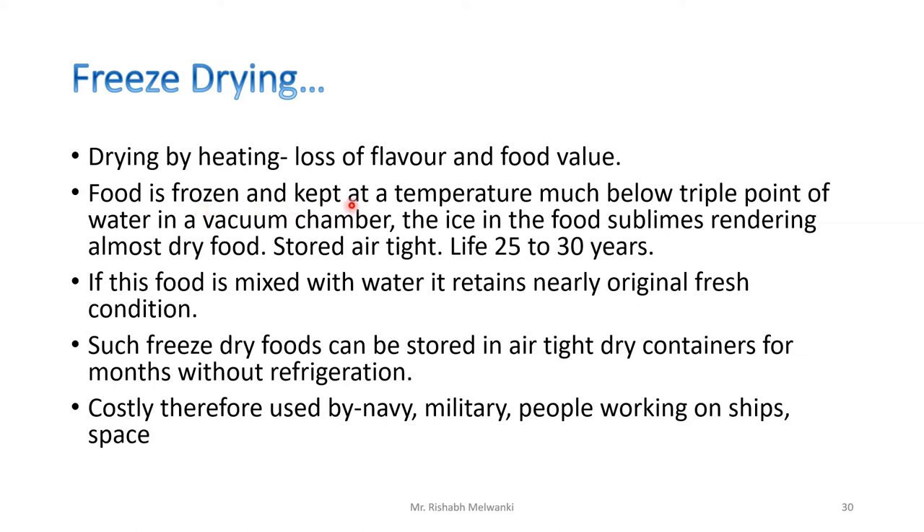In freeze drying, food is frozen and kept at a temperature much below the triple point of water in a vacuum chamber. The ice in the food sublimates, rendering the food almost dry. Then the food is stored in an airtight vessel or packaging, and its shelf life is 25 to 30 years.